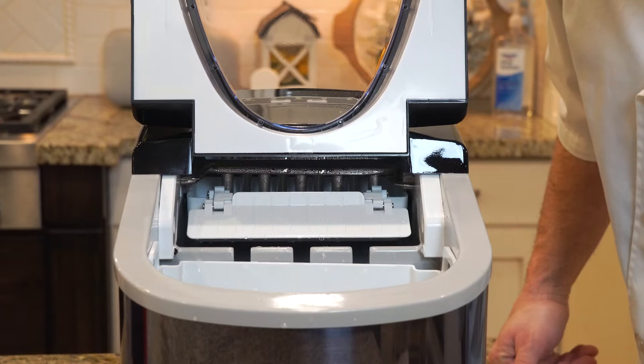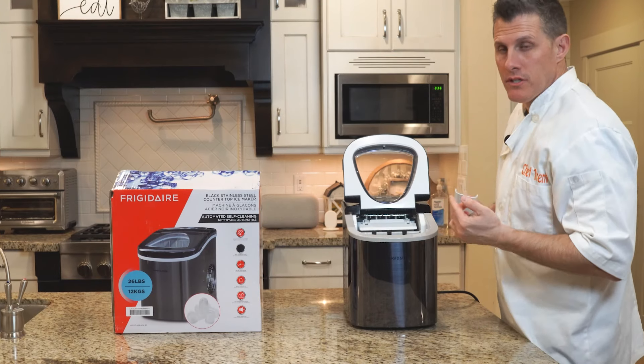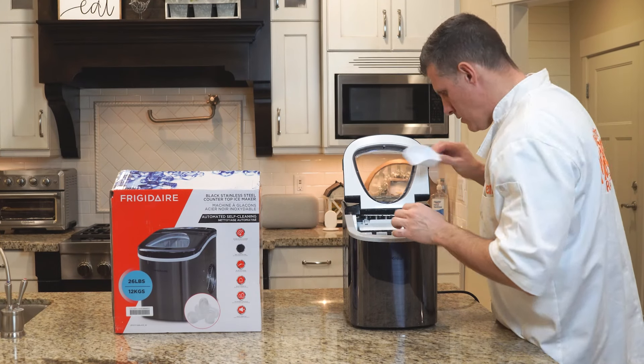And there you go folks — there it is. Those are the larger bullet size, they're kind of hollow in the middle. We just put it on for the small bullet size ones.